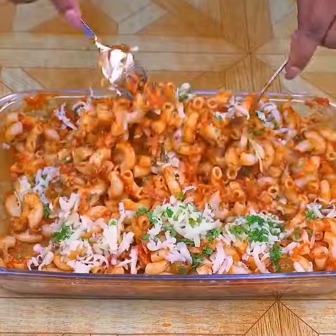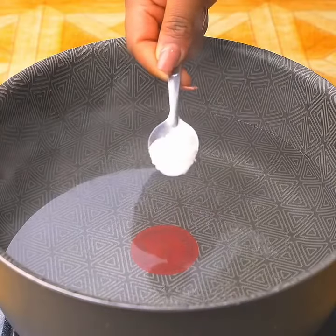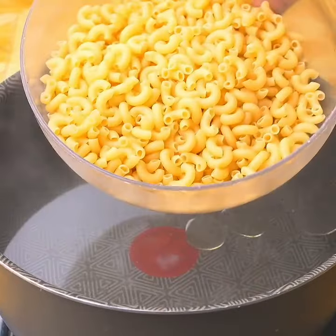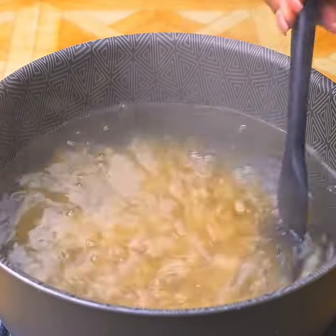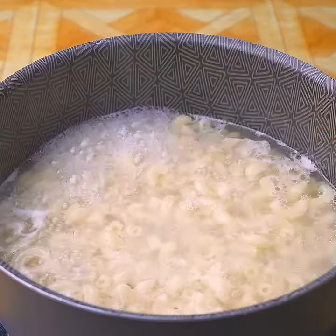Prepare pasta like this next time — fast, easy, and delicious. I will start this recipe by adding a teaspoon of salt and a splash of olive oil to a pot of boiling water, then add 300 grams of pasta (noodles or elbow pasta), stirring a little to prevent them from sticking, and cook for the time indicated on the package.